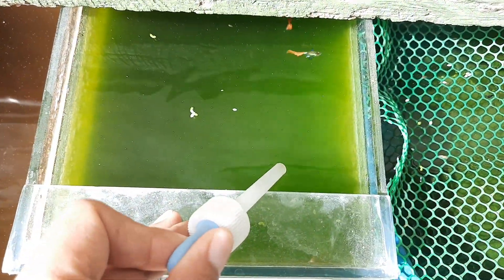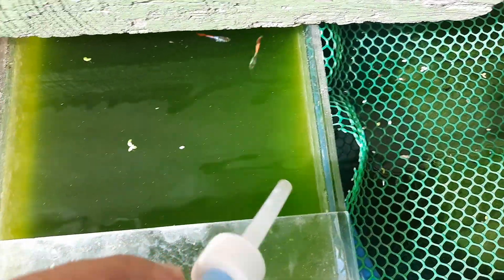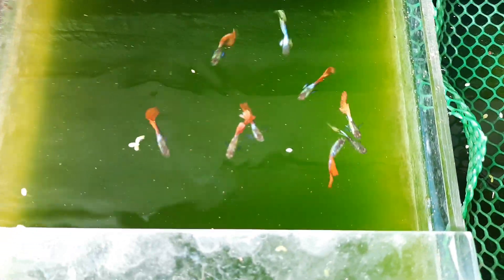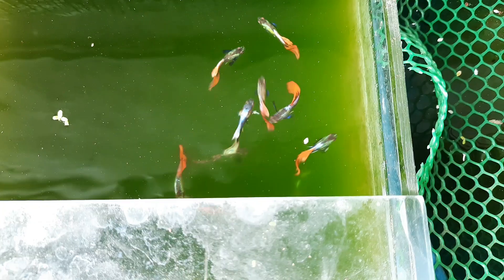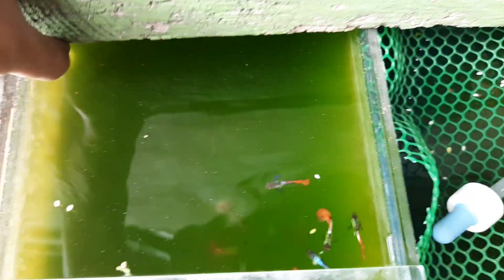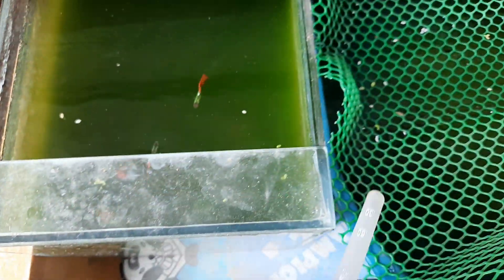This tank here contains male firetail guppies, but they are much younger than the firetails I showed you earlier. They are more or less five months old and I love the super red color on their tails.